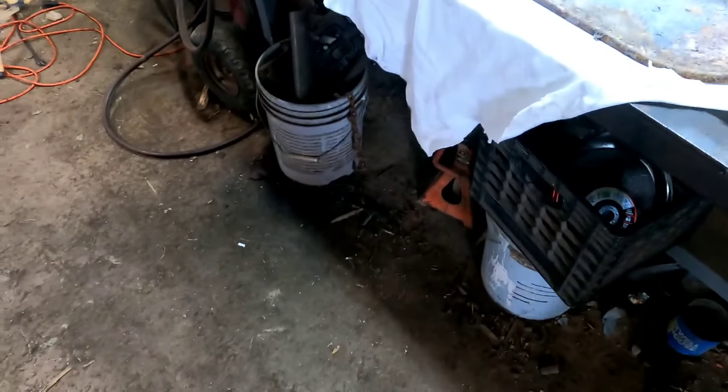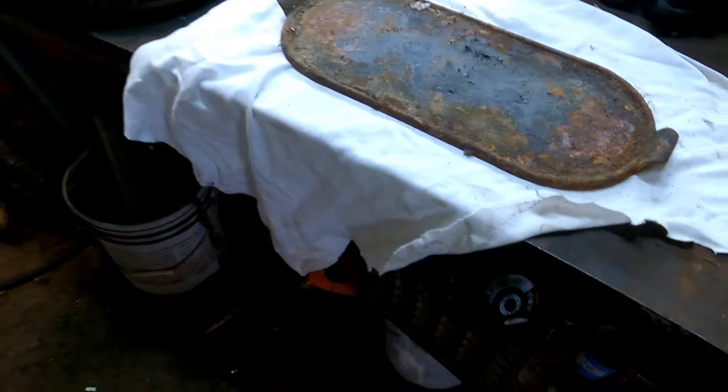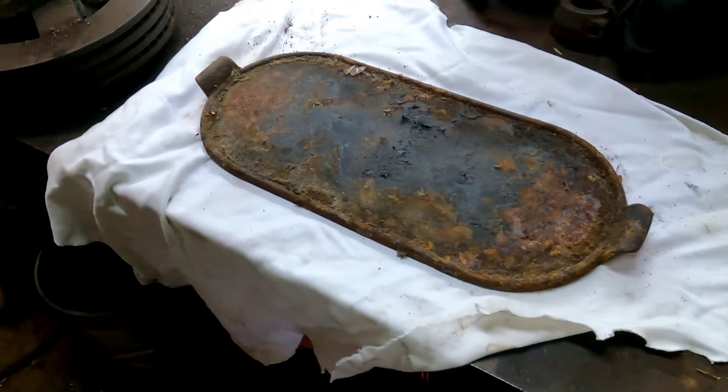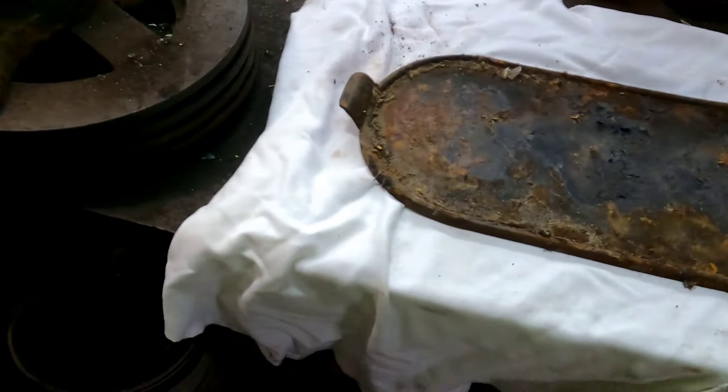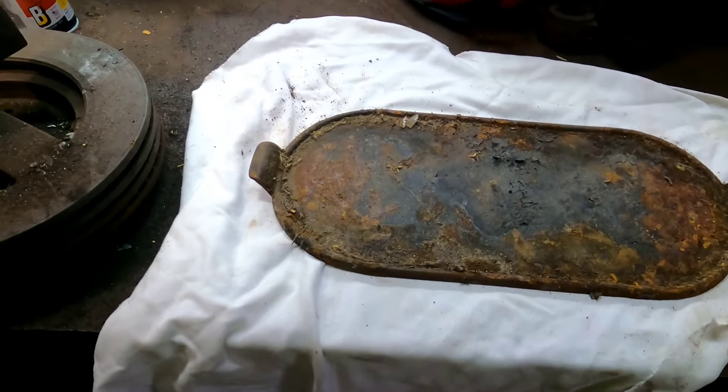About two weeks ago my sister and I went over to my mom's place to give her a hand. We cleaned out her basement because it needed it — 50 years of collecting stuff.